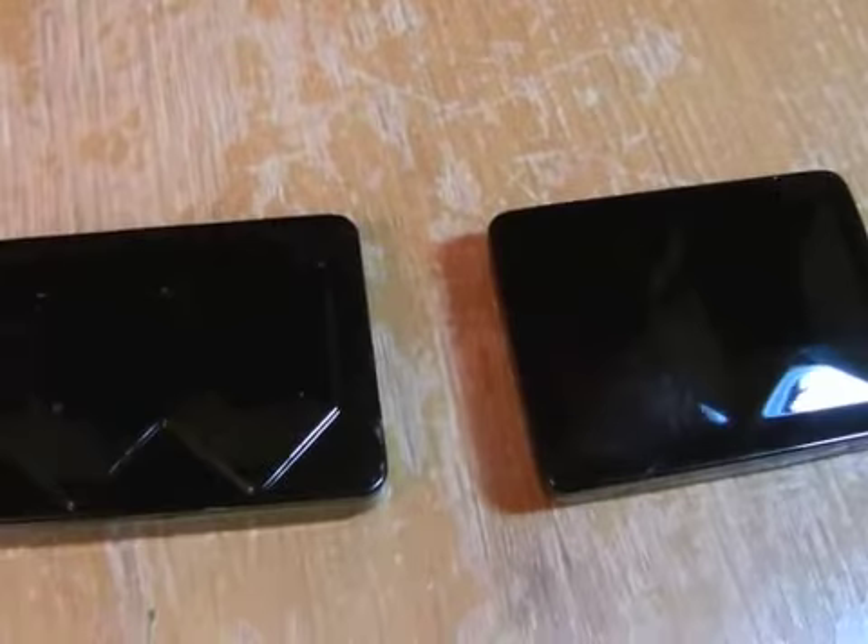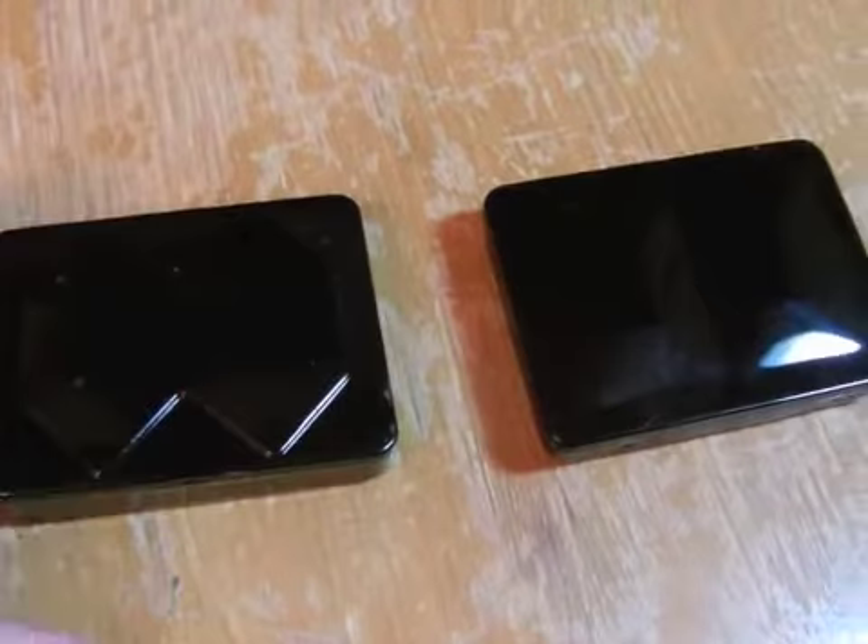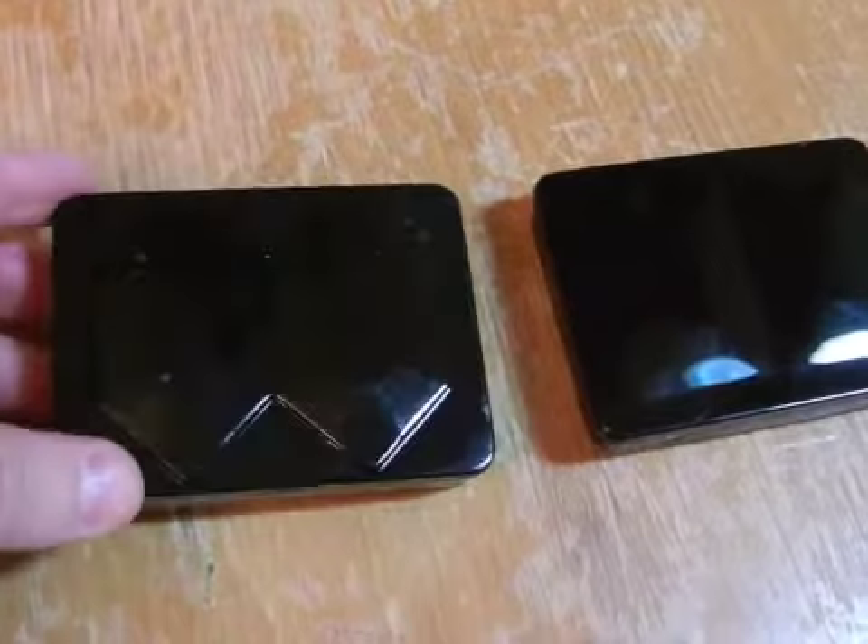This is going to be a quick handheld video about a new palette that I just picked up. Some of you may remember this palette which I've had for quite a while. It's very small — you can see by my hand. I'm trying to see if I can get something in the picture for scale.